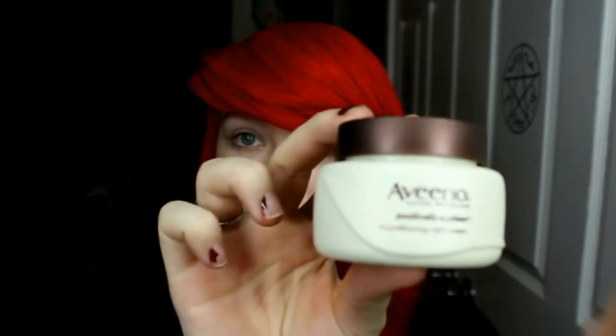Hi guys! So today I'm gonna start off with my Aveeno moisturizer I use every day — it's the Positively Ageless. I just kind of put it all over my face and rub it in gently with my fingers, making sure to distribute it evenly. In places that feel a little bit dry I'll put a little bit more, just depending on how my skin's feeling that day.